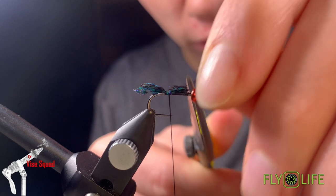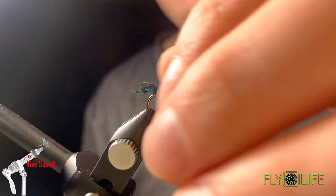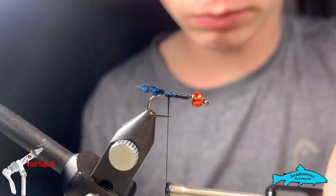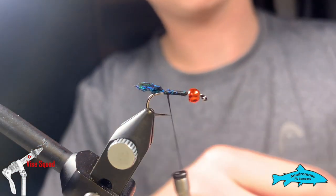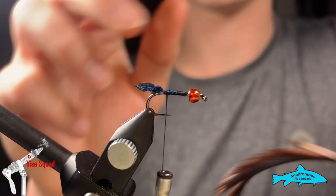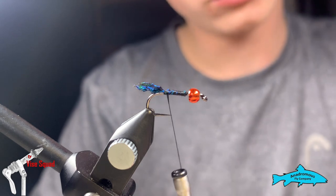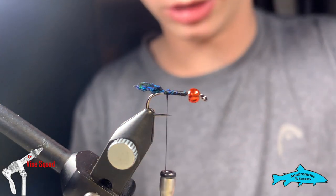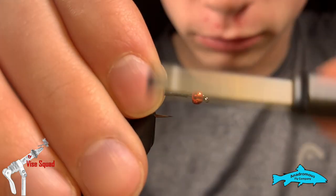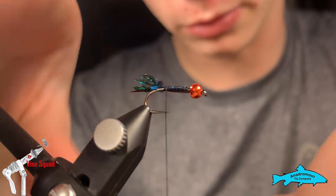Cut this off even with where we started the thread — try not to bulk up around the head yet — then just bring that down for an even body and finger the thread back up. To detail the fly, we're going to take some brown goose biots — not peacock, though there's lots of peacock in this fly. We'll take two of them and tie them in one at a time, a little longer than the peacock sword accent tail that we tied in.